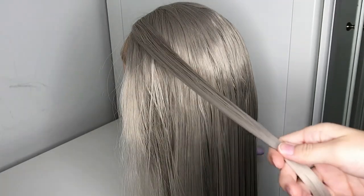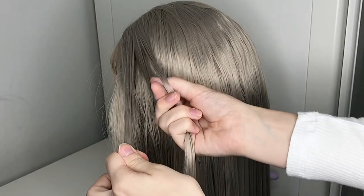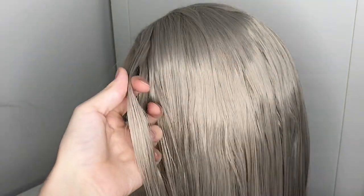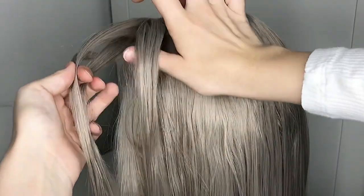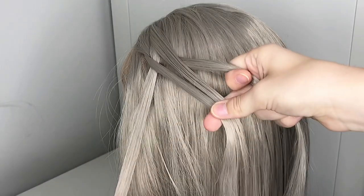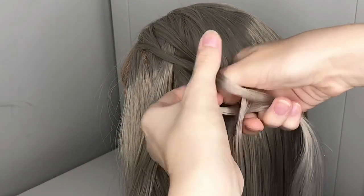Now you want to part off a small strand of hair from the front of your head. Next you want to split it into two even strands, then take your finger and poke a hole through the bottom strand, grab the upper strand and pull it through like this. Once you've done that, take a small strand of hair from the top of your head and put it in between those two strands and then just let it fall.